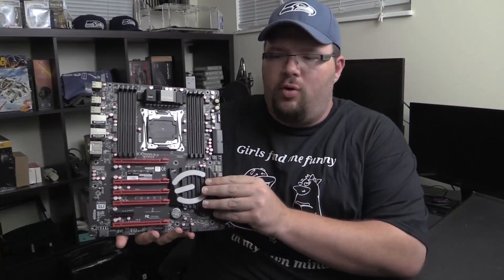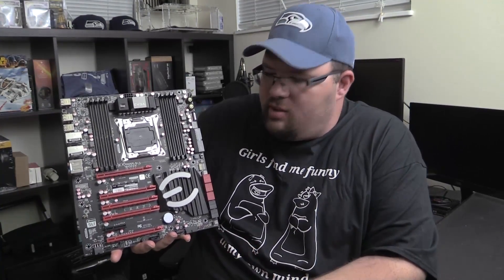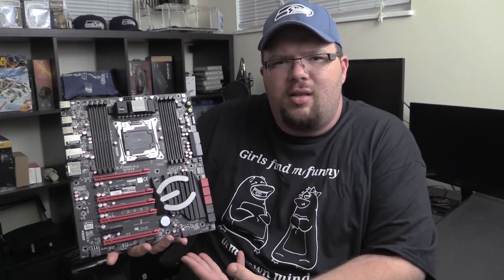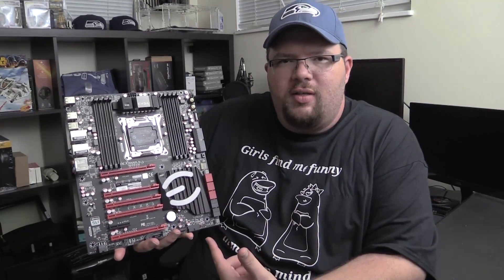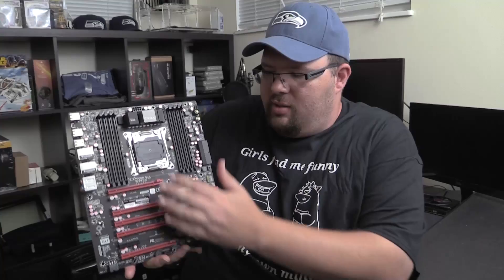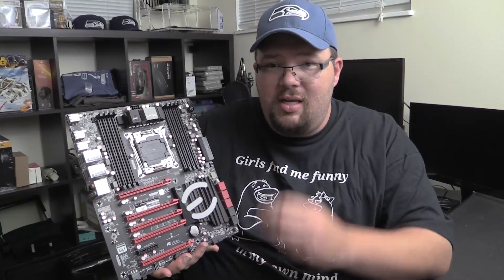Then of course we have the board itself, which is very nice looking. I wasn't super hot on the red accents on the board. I actually like the bigger brother of this — the Classified — a little better, because the only red on that one is in the E.